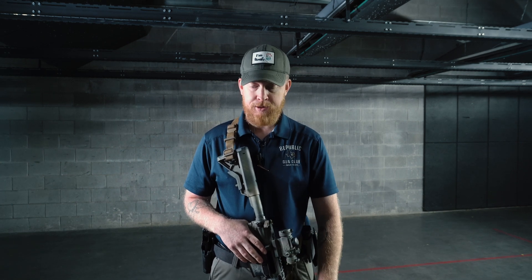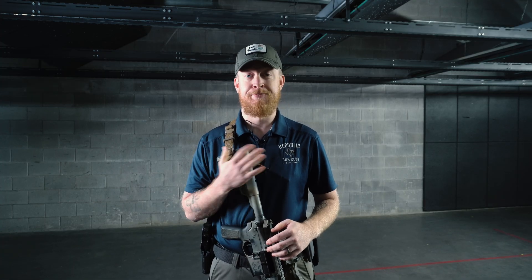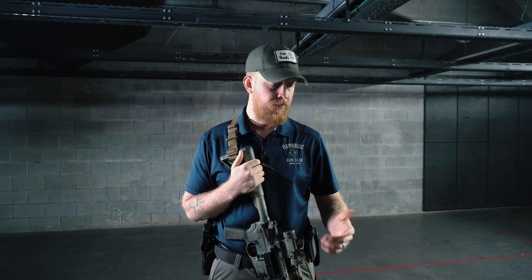Hey, it's Steven with Republic Gun Club. Today we're going to be showing off a few suppressors for you — pretty hot topic. We're going to be going over some 5.56 and 30 cal suppressors, specifically on the 5.56. We're not just going to be going off of sound; we're going to be going off of decibels. We're going to be using our decibel reader here to find the best can for you.